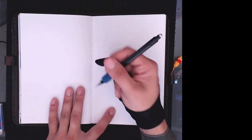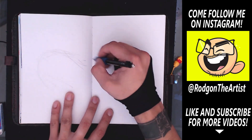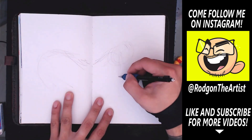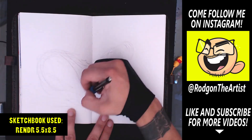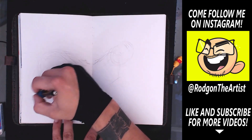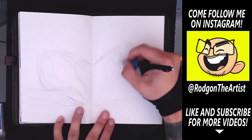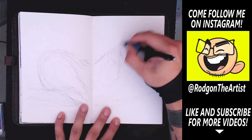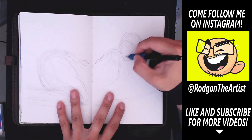Well hello everybody and welcome to another video. My name is Rod Gump. I'm an artist and an illustrator and today we are going to be drawing Mary and Archie in my sketchbook. Since you guys asked me to do some non-digital pieces, I'm going to start combining sketchbook drawings with digital drawings depending on what I feel like that week.